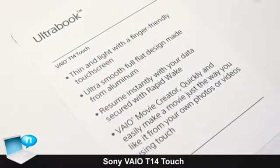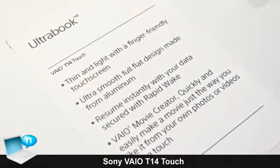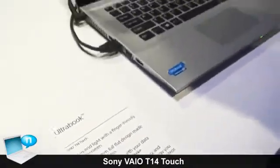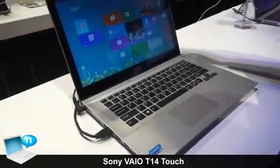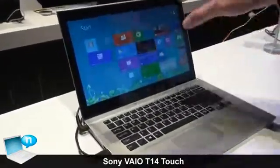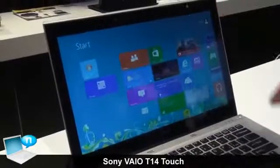We're here at CES 2013 in Las Vegas, Nevada, and we're taking a look at Sony's new T14. This is our 14-inch Ultrabook that is now available with a full touchscreen. We're running Windows 8, so it has the full touchscreen experience if that's what you want.